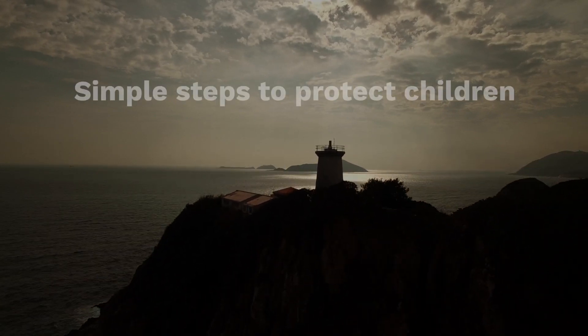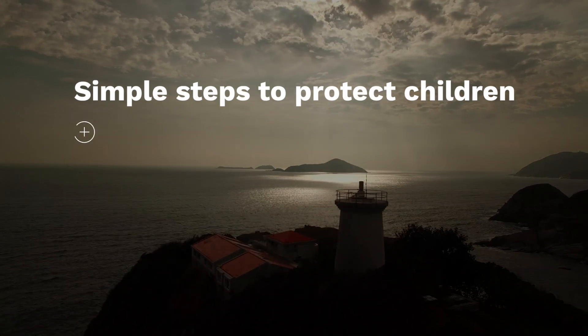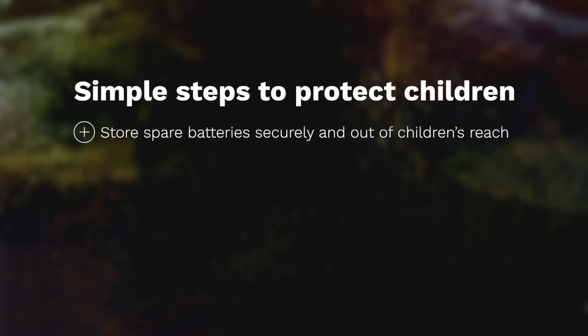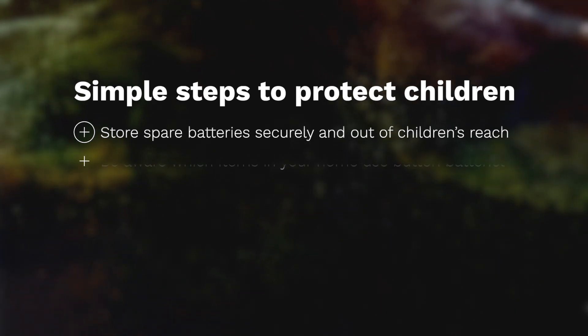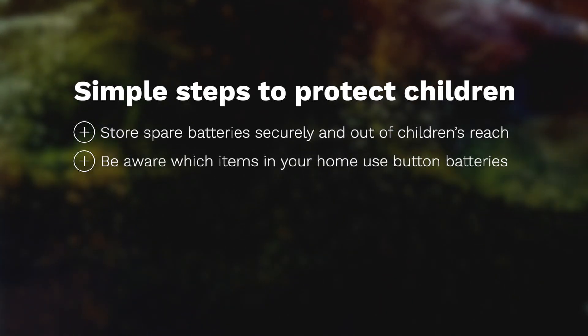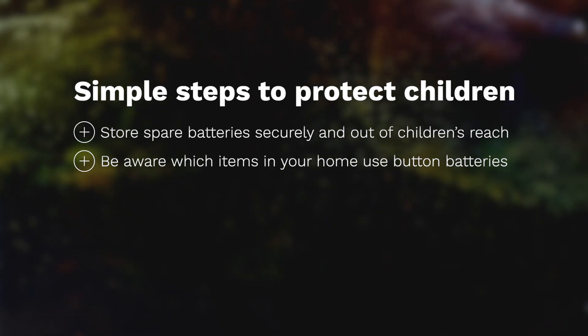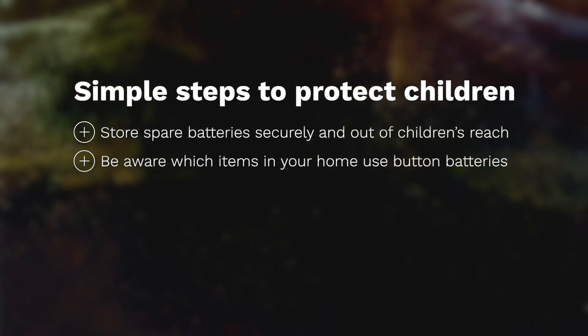There are some simple steps you can follow to help protect children from the risks posed by button batteries. Store spare batteries securely and out of children's reach. Don't leave them loose in drawers or just lying around. Be aware which items in your home use button batteries. If the battery compartment isn't secured by a screw, place the item out of reach of small children.